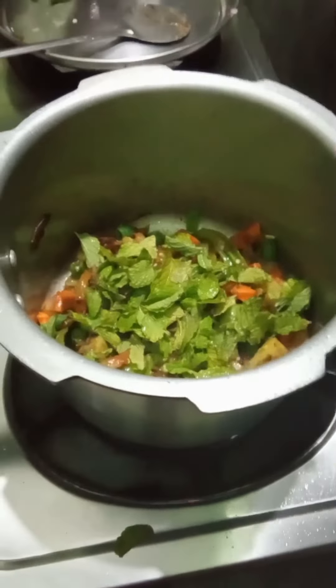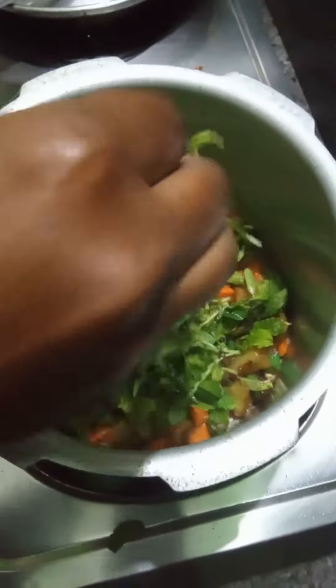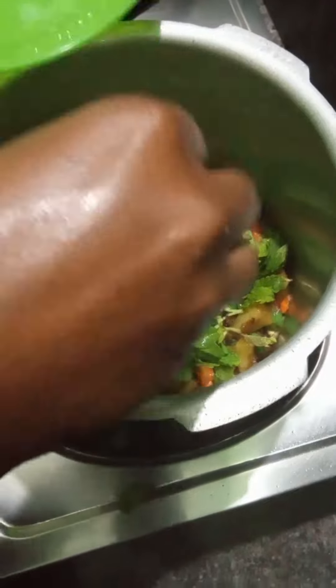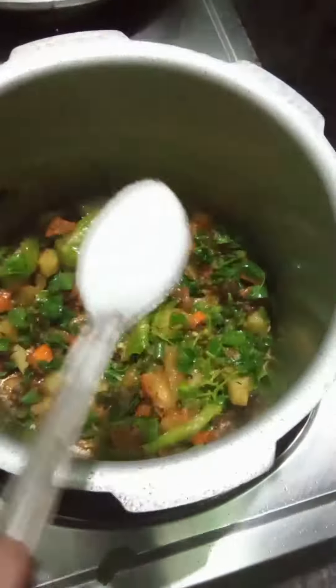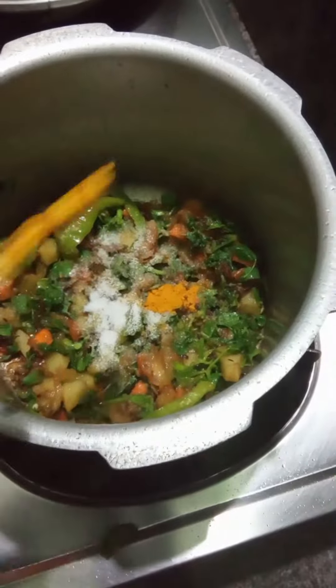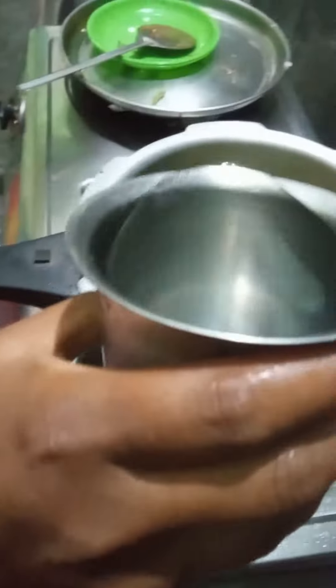We are taking some food now, but we will get the tea. I'm going to put in the ice. The other day, I'm going to put it in the glass.